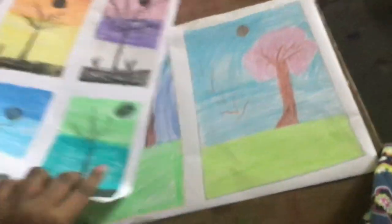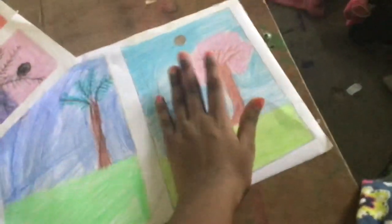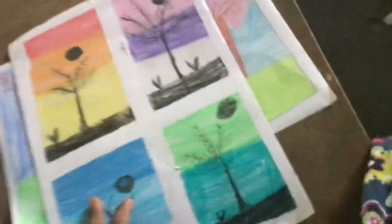This is the second drawing. This is the first drawing. It's a very summer drawing. This is the next spring. This spring season is a very good drawing. I'm going to show you how to do it.